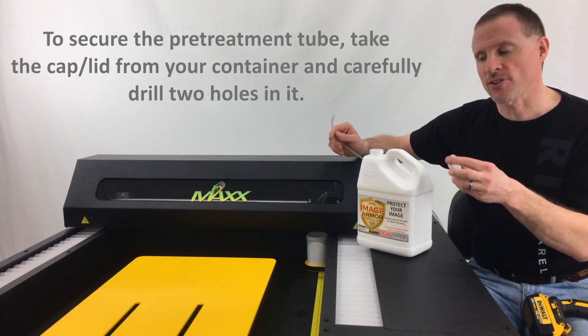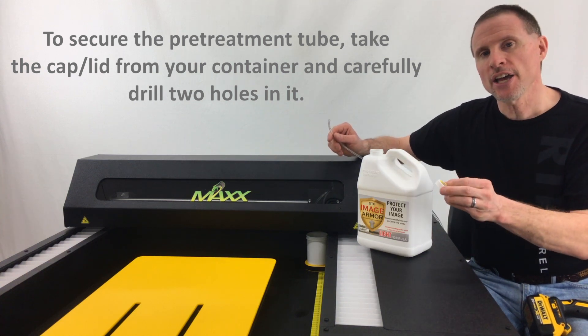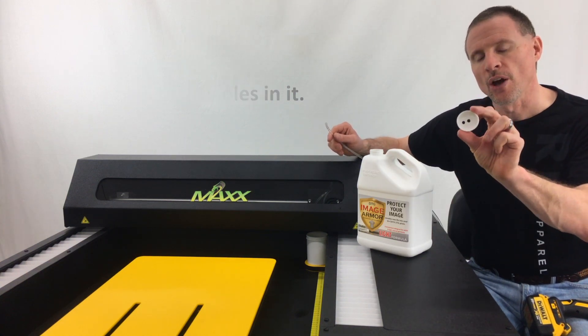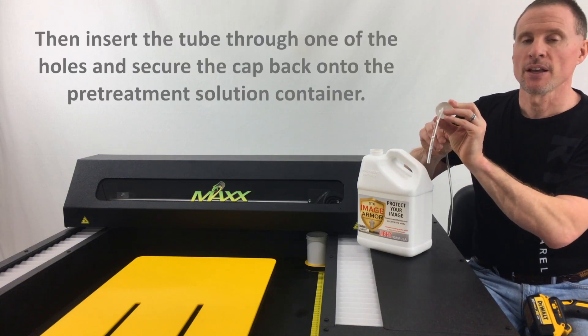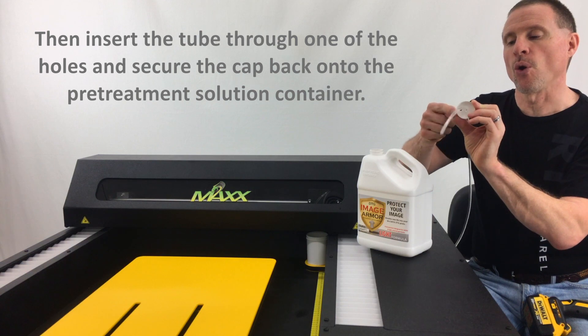Simply take the cap that came with the container and drill two holes into it — one big enough for the tube to fit through, and the other as a breather hole.